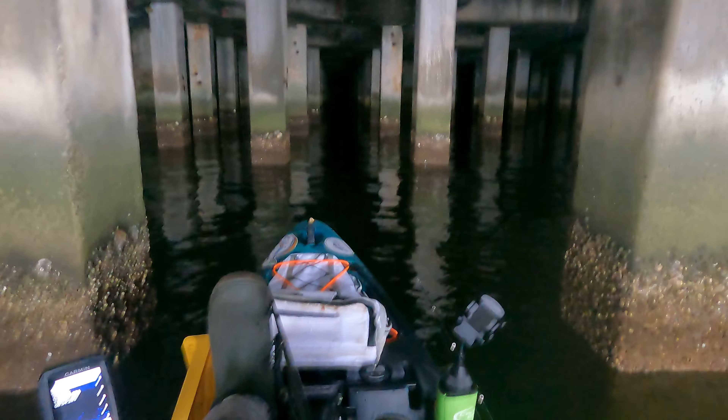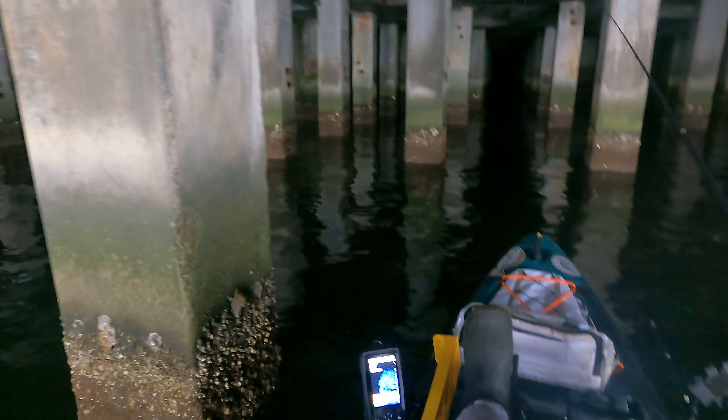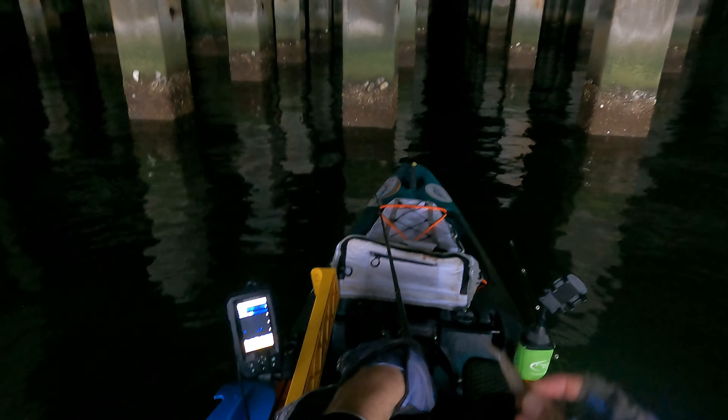All right guys, you're going to hear me echo a lot, but we are underneath an industrial complex and we're going to try and find some fish up under here. It's got us out of the wind. We're going to show you how we rig this up.